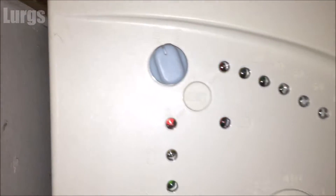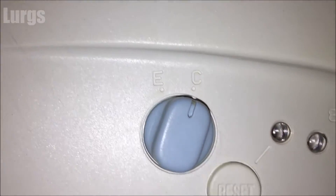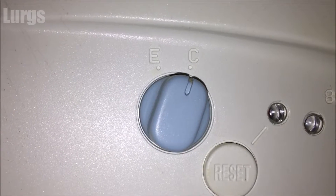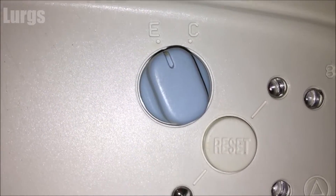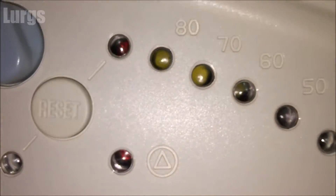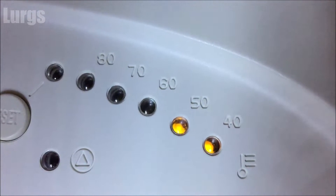This switch is the economy or comfort switch. In economy mode — which is the normal mode — every time you turn a hot tap on it will heat the water as it goes. In comfort mode it permanently keeps hot water in a special tank within the boiler, so when you turn the hot tap on you've got instant hot water. That costs a lot more money to run, so we just leave it in economy mode.